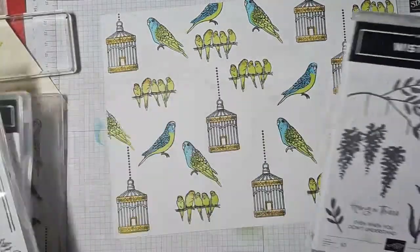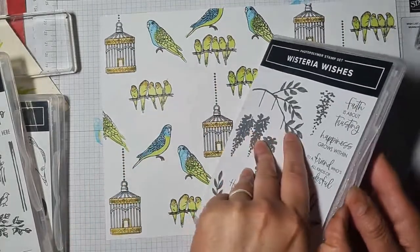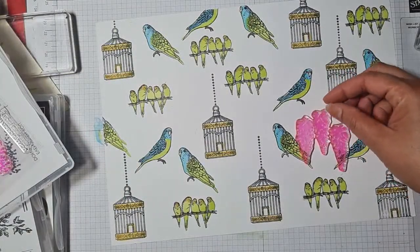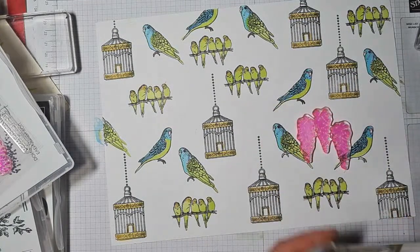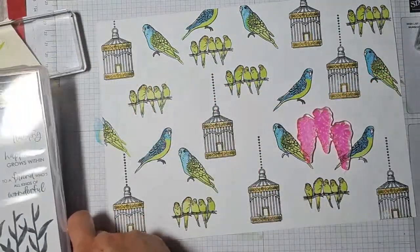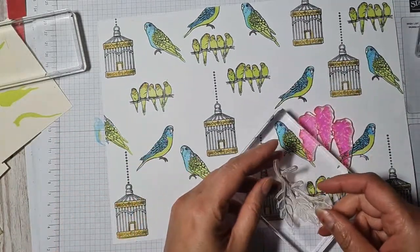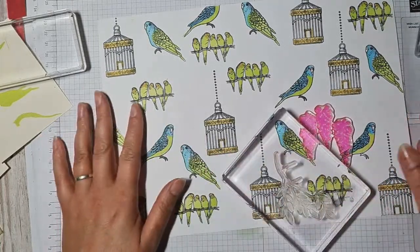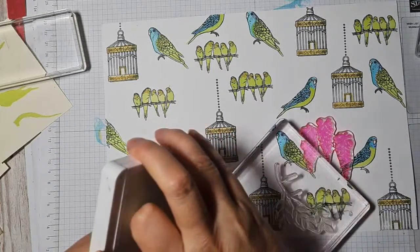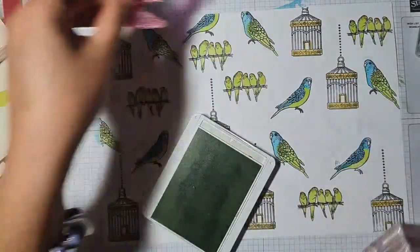I wanted to bring in a bit of greenery — I like the idea of maybe some flowers hanging, but I think I want to do it very subtly. So I'm going to choose maybe to stamp off first. Although, running a bit of a risk there because the colour might be too soft. What about if I use Soft Seafoam and just do some very pale foliage in the background?